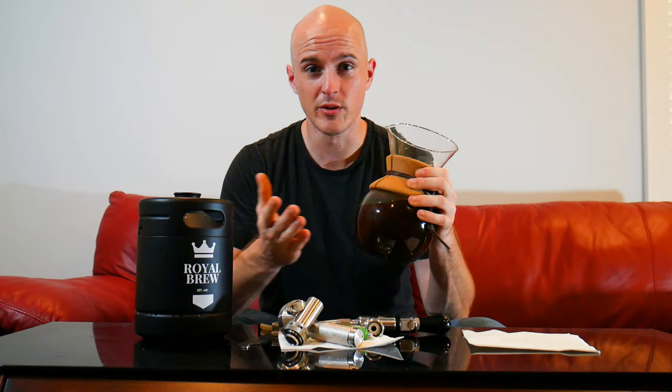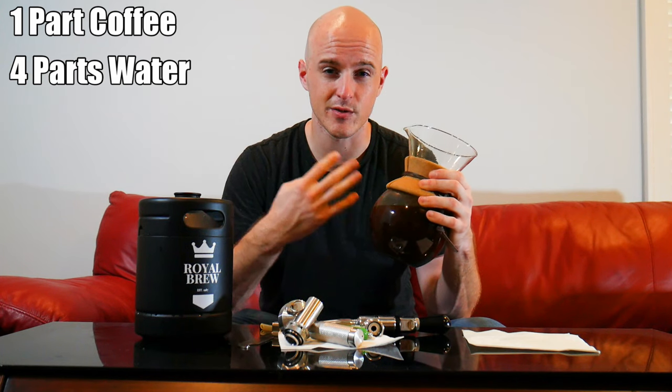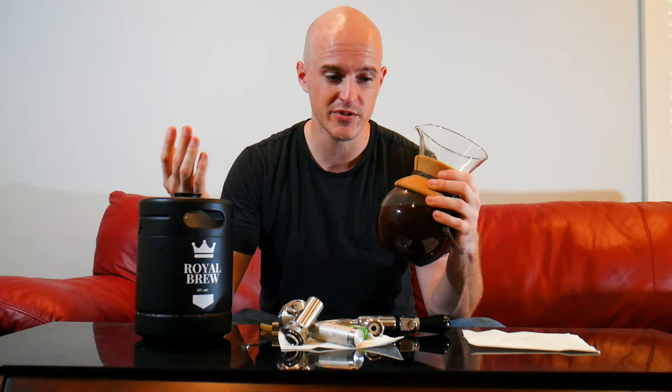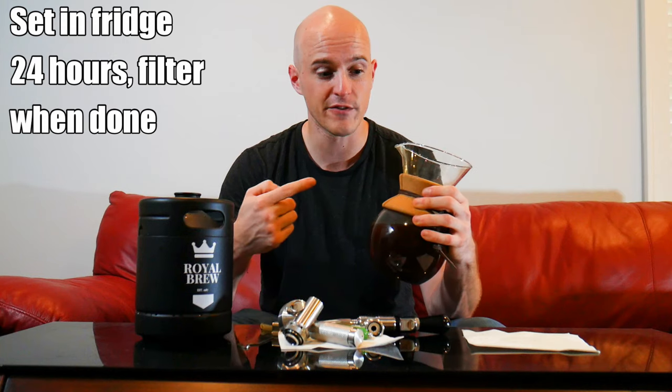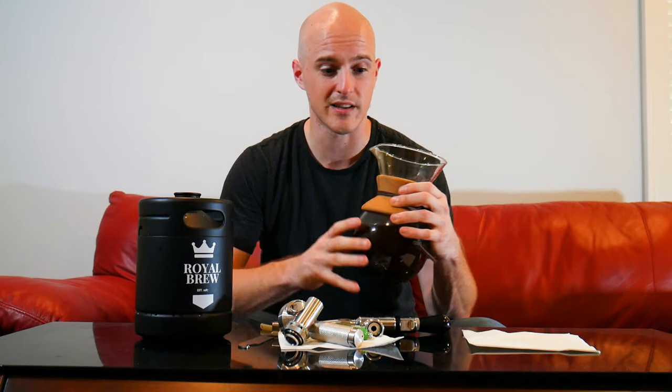I made this cold brew at home — you can buy some too. If you make it at home, what I typically do is one part coffee to four parts water. So like a mason jar, as an example, is five cups — I'll do one cup of ground coffee and four cups of water. Let it sit for 24 hours and then filter it out. For me, a pour over works great, but if you have other filtration methods, they work as well.